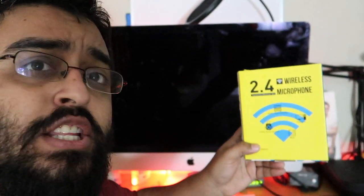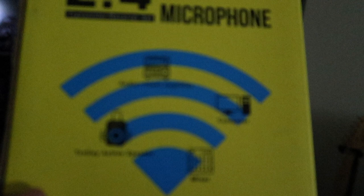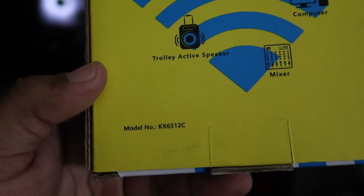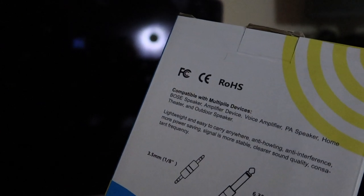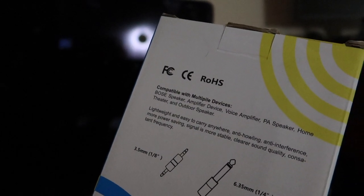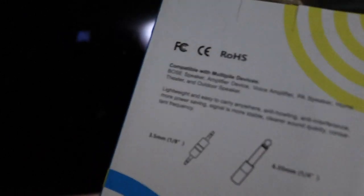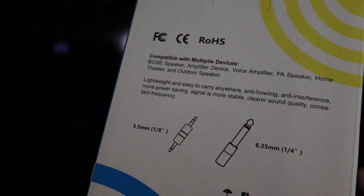The product we're displaying today is the 2.4G wireless microphone transmitter receiver set. It supports audio visual amplifiers, computer mixers, trolley active speakers. The model is KX6512C. It's compatible with Bose speakers, amplified devices, voice amplifiers, PA systems, home theaters, and outdoor speakers. It features anti-howling, anti-interference, and supports both 3.5mm one-eighth inch and 6.35mm one-quarter inch connections.